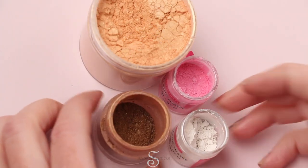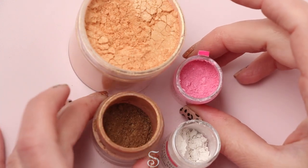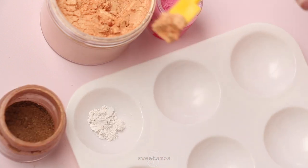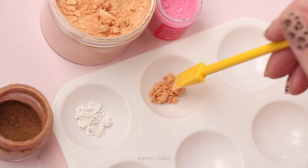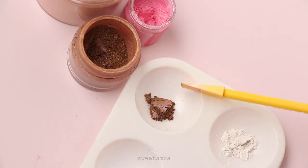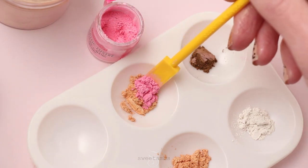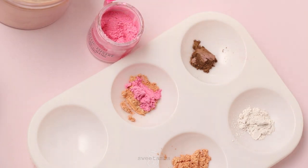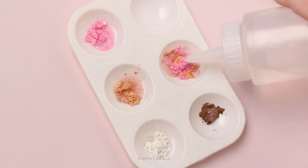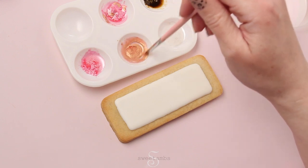I'm using a few different luster dusts to paint the cookies: blush gold, golden chocolate, pink gelato, and pearl white — I'll put a link to all of these in the description. I'm using a two-in-one tool to put the dust into a paint palette; you can also just use a small spatula or a brush. I'm combining blush gold with pink gelato to make rose gold luster dust, and adding a few drops of vodka. You could also use grain alcohol or any flavor extract for this process. Now I'm just mixing it up before applying it to the cookie.